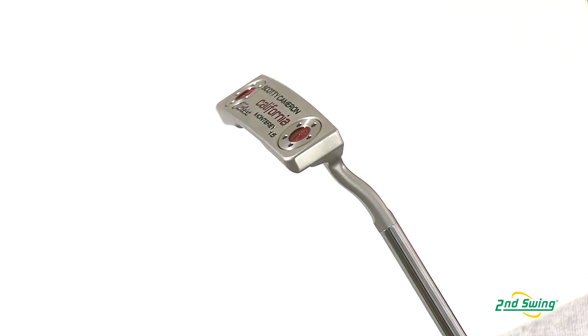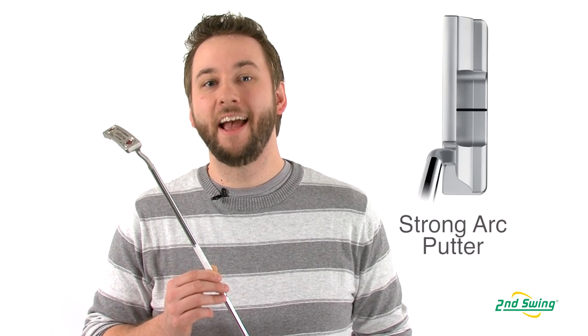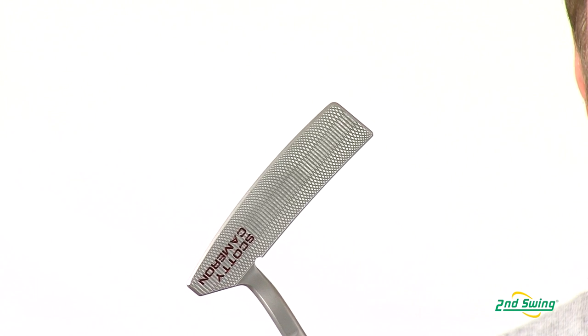The Monterey 1.5 features a flare neck configuration, which gives this putter a slightly different balancing point along with more toe hang and a three-quarter shaft offset. This makes it an ideal fit for a player with a strong arc stroke and a tendency to remain open at impact.